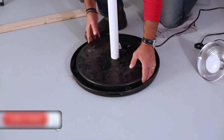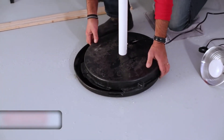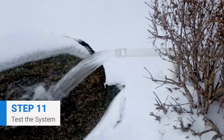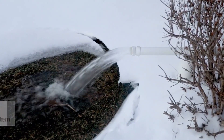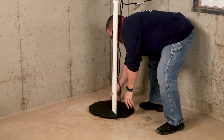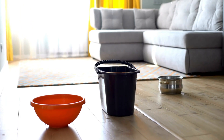A sump pump might not be the most glamorous addition to your home, but it's one of the most practical. From preventing costly water damage to providing peace of mind during storms, this little device is a game changer for homeowners. Does your home need a sump pump? If you have a basement or crawl space and live in an area prone to water issues, the answer is likely yes.